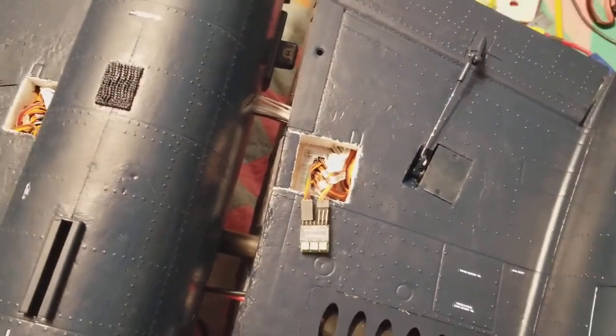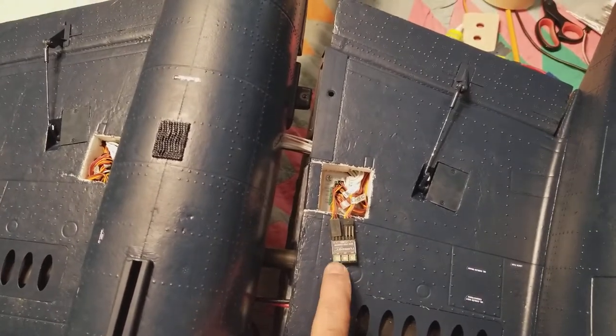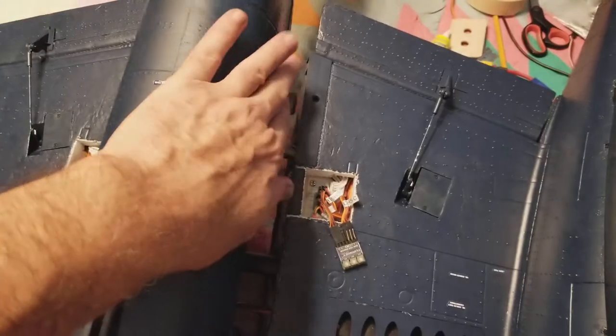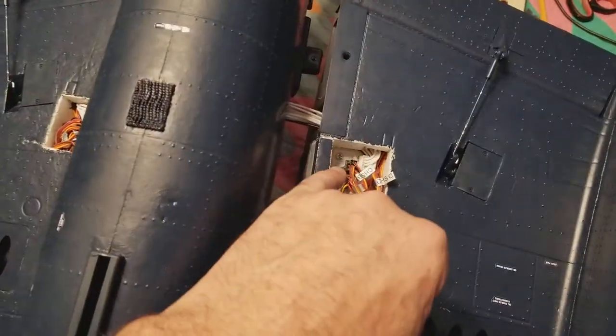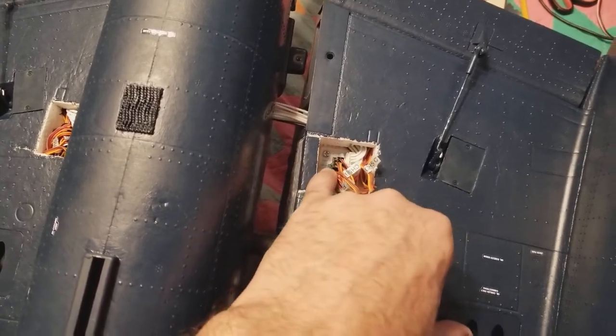Everything else came off of the stock FMS board and it's plugged into the same mating receptacle on the Flight Line board. This connection is only for the gear doors. Everything else is just like it was on the back of the stock FMS board, but you've got some extra bus pins there.